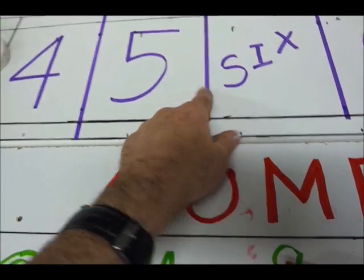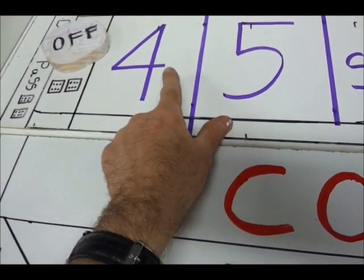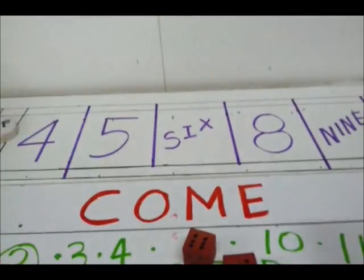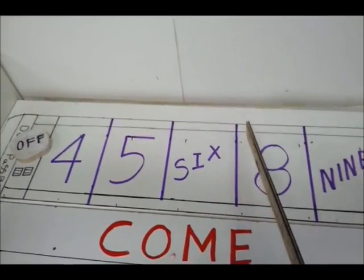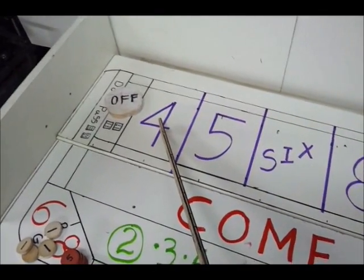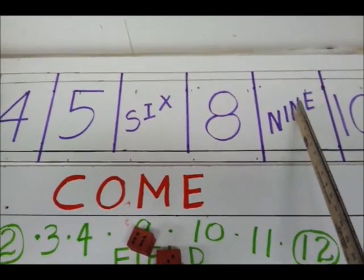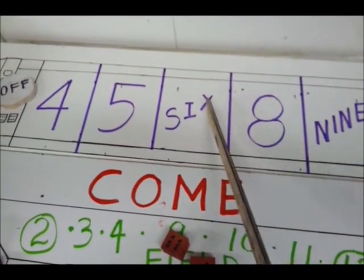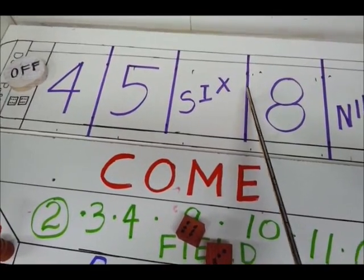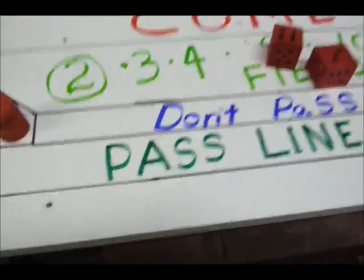Three ways to roll the four: three-one, one-three, or two-two. Think of seven as being in the middle — it opens up like a book. Four and ten are the hardest numbers to roll, three ways each. Five and nine have four ways each. Six and eight are the easiest with five ways each. Seven has six ways — right in the middle. Six and eight mirror each other on each side.